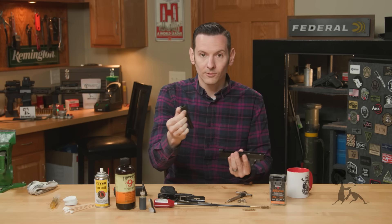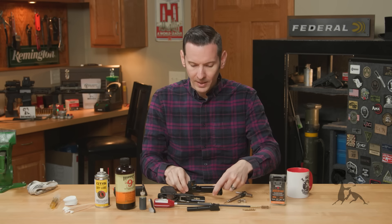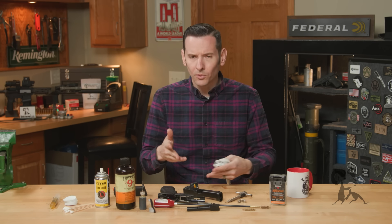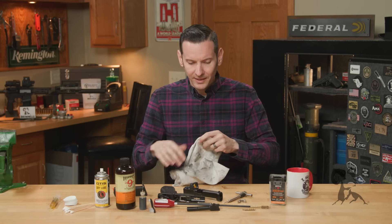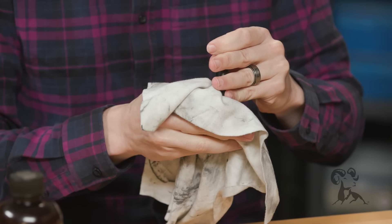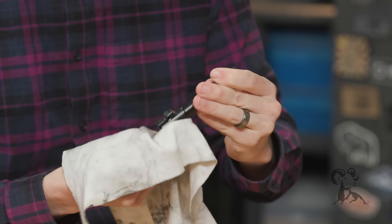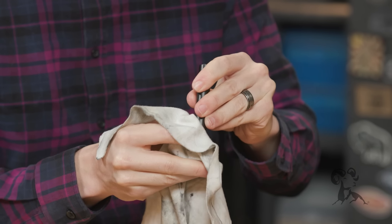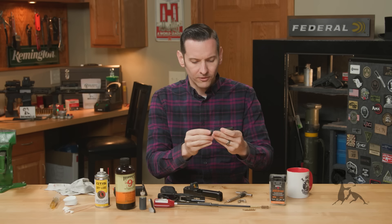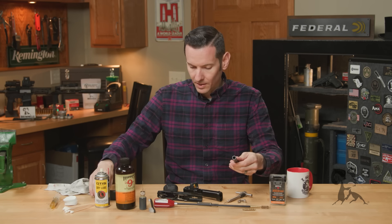The Glock manual will tell you all the different lubrication points and things like that. I'm going to show you how I clean and maintain this handgun. I'm just going to take my rag, take my barrel, and wipe it down all around the outside — get as much as I can before I start cleaning the bore. I'll wipe the outside again after because the brush will get stuff everywhere.